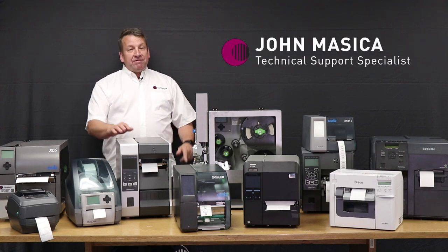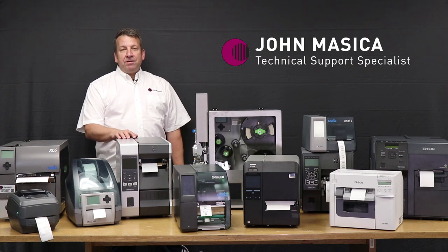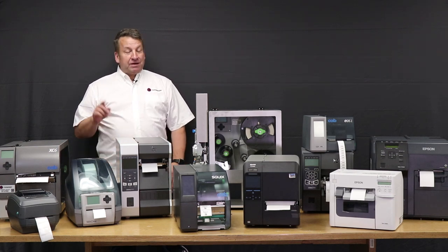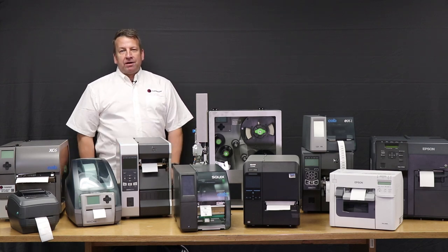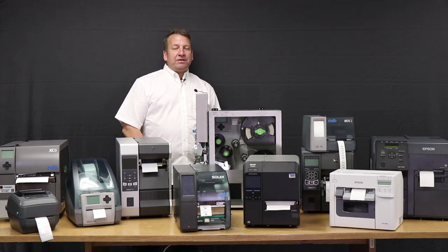Hi everyone, I'm John. Today I've assembled for you some of the best printers for printing labels on demand or in-house. I've got thermal transfer, I have a color thermal transfer, I have inkjet, and I even have an RFID printer. So stay tuned and I'll break these down for you so you know what to choose.